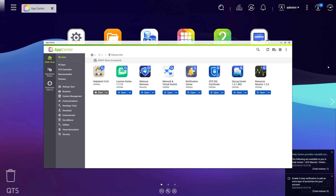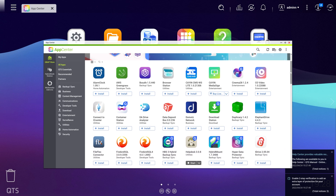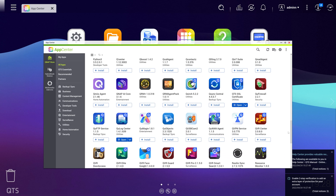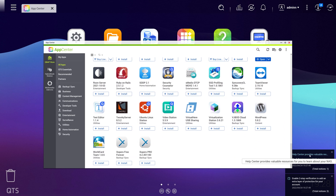Like QNAP's competition on the market, you'll find a dedicated app store for installing different applications to extend and enhance the functionality of the NAS. From looking through the list, we see all of the familiar apps we'd expect, like Plex, OwnCloud, and a ton more. We think that having a user-friendly interface and experience is a key decision-making point for any NAS buying decision, and QNAP's QTS system checks that box for us.